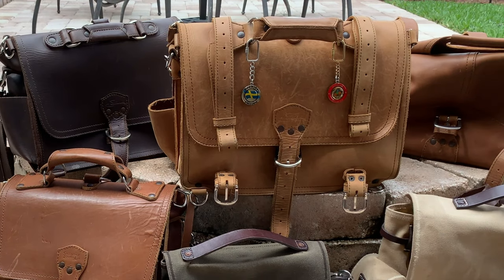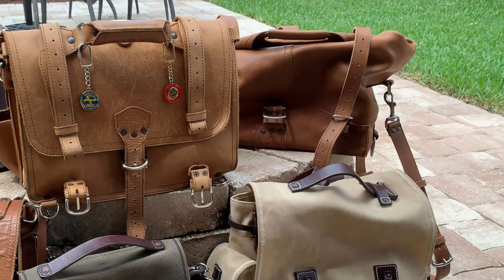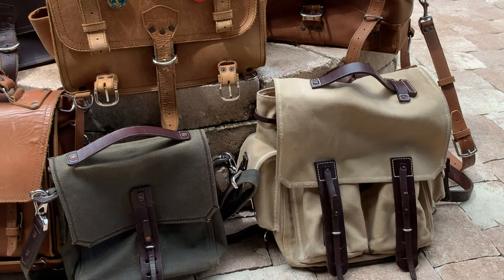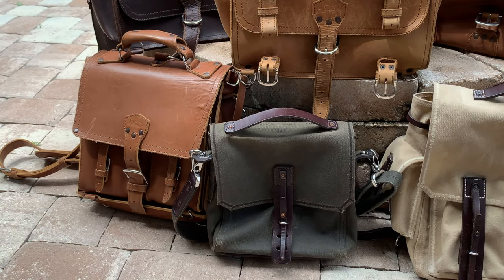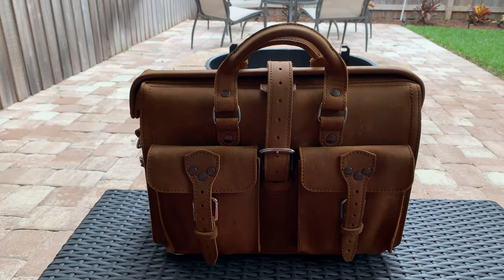Scott here with the first of my Saddleback leather bag reviews. I've been a huge fan of Saddleback's bags for about six years and I've put together quite a collection, probably most of which I'll review later on. But I wanted to start with my most recent acquisition, the Flight Bag. So let's dive in.